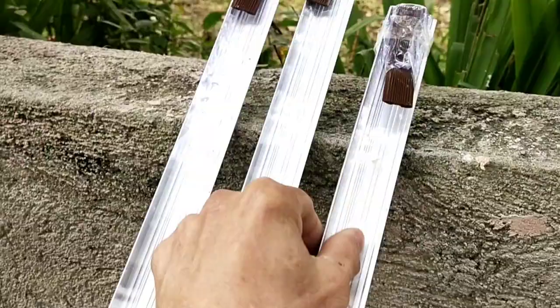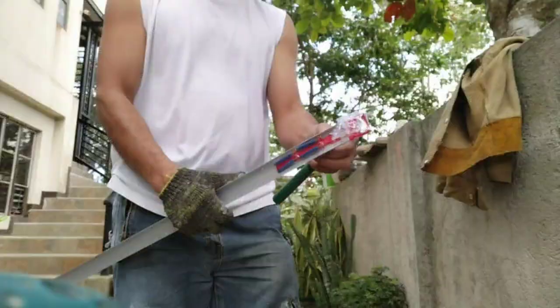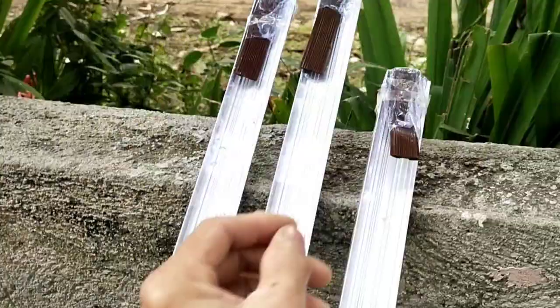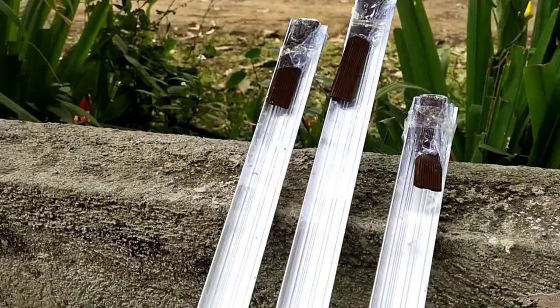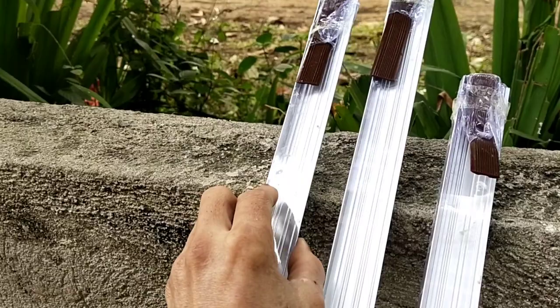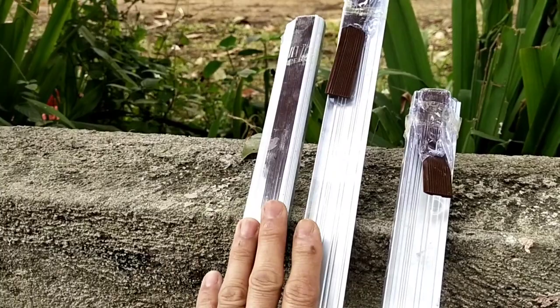Tatanggalin na muna natin yung plastic. Yung rubber na ito, tatanggalin po muna natin. Kasi pagka sinama po natin sa pagputol yung rubber, nagbabago na sukat. Kaya para sigurado yung ating pagputol dito, wala na pong rubber.